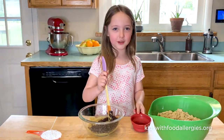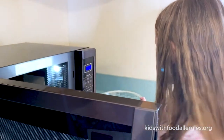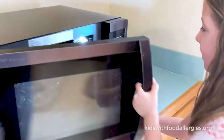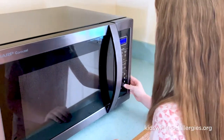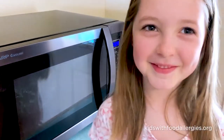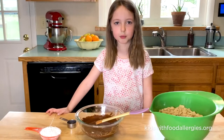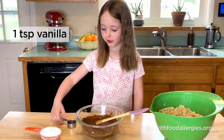And mix. We cook in the microwave for 30 seconds at a time. It's done when it's melted. Now I'm going to add the vanilla to the chocolate.